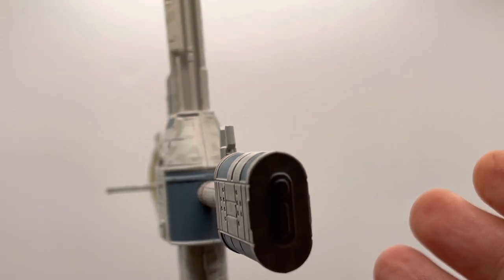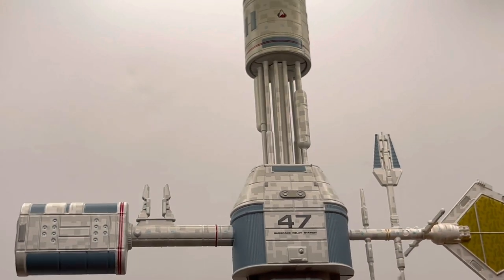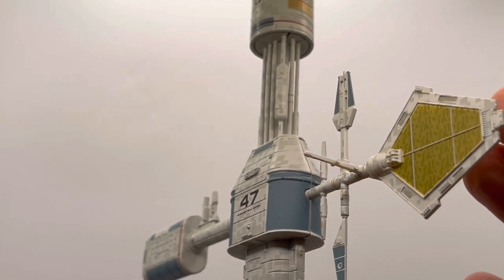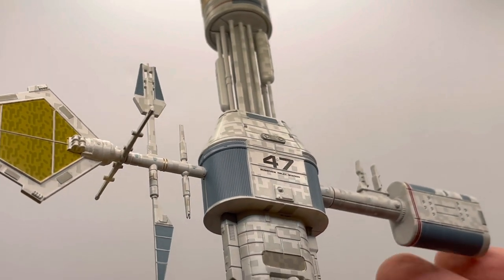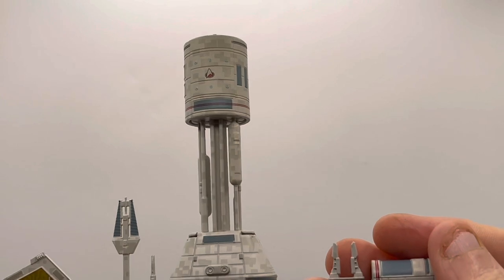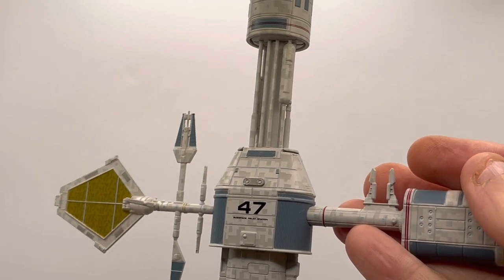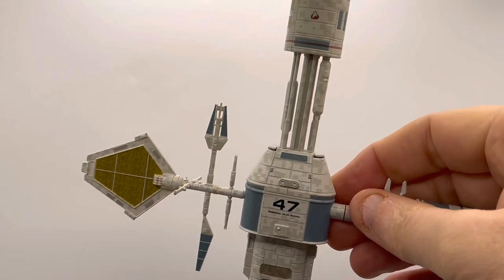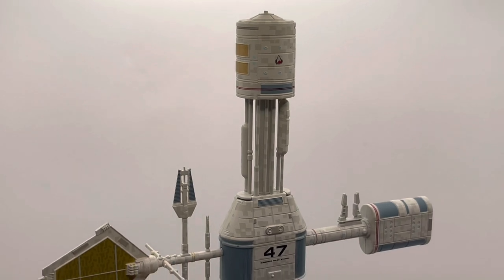I'm going to give it a little spin so you can see both sides. I have to be honest — this wasn't one of the ships — I call it a ship, though I probably shouldn't, because it isn't really a starship. It's more of a space station type entry into the collection. I haven't really been a huge collector of starbases or associated items, as you'd know from my previous videos.